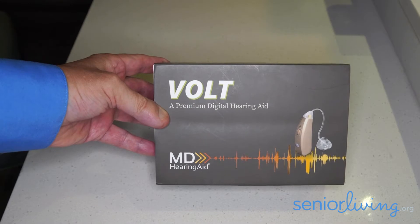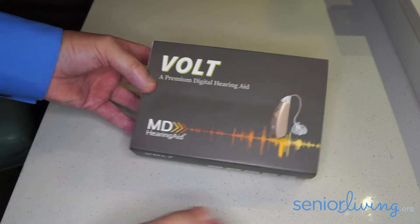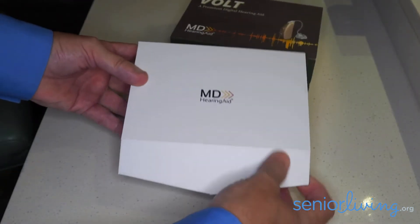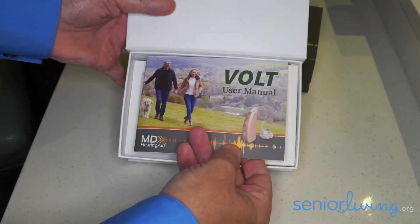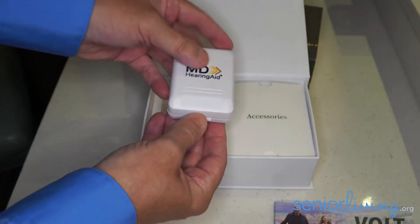This is the unboxing of the mdhearingaids.com Volt hearing aid. The Volt comes in a nice magnetic clasp box. Inside you're going to find a user manual and the Volt hearing aids over here are on the left side.